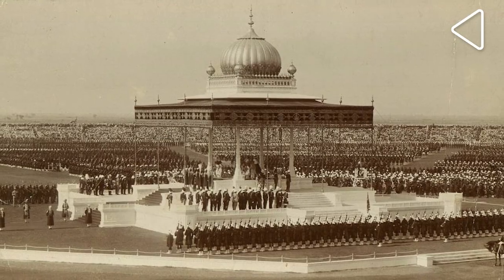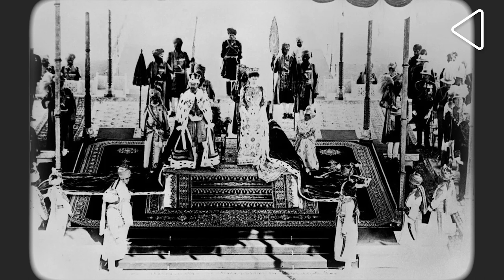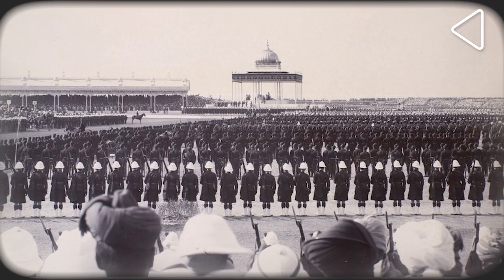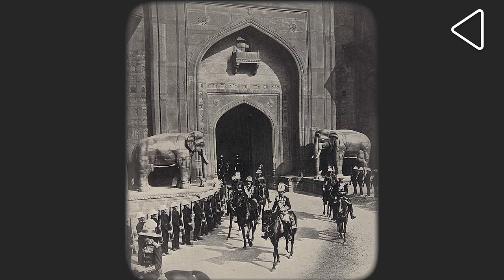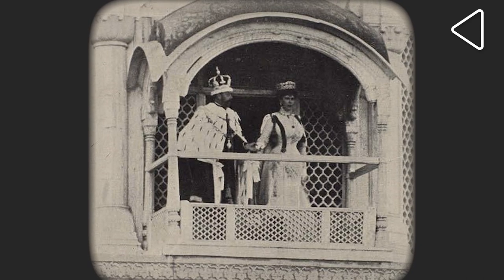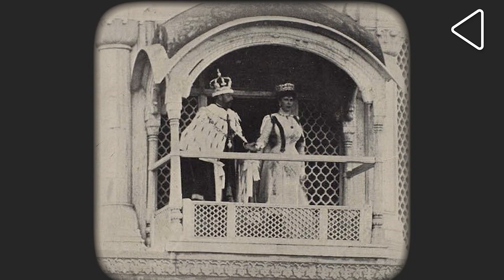The transfer of capital was announced in a grand darbar held in Delhi in December 1911 to celebrate the crowning of the British king, George V, as Emperor of India. Here also, the links with earlier Indian traditions were emphasised. The emperor rode out of the Red Fort at the head of a procession, just as earlier Mughal emperors used to do. He and his queen, Mary, appeared in a Jharokha darshan over the fort walls, just as many Indian rulers, including the Mughals, used to appear before their subjects.